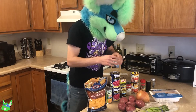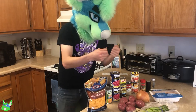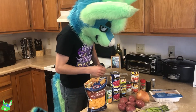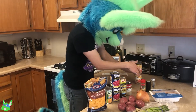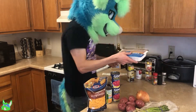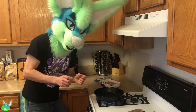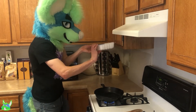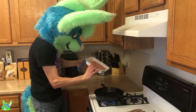Our first thing we need to do is cook the turkey in the pan, obviously, since that always seems to be the case. So let's go ahead and get that going. As usual, you want to drain the excess oil once you're done. Luckily, this is 99% lean, so it shouldn't have too much in the end.